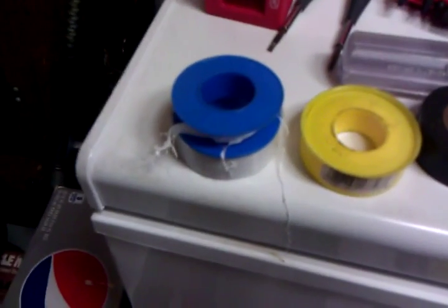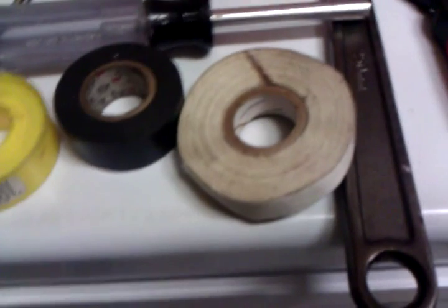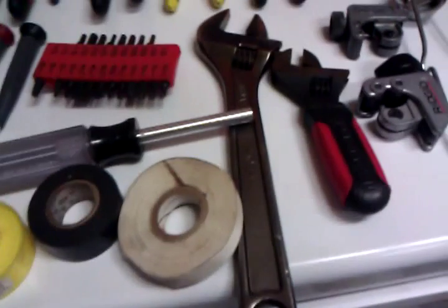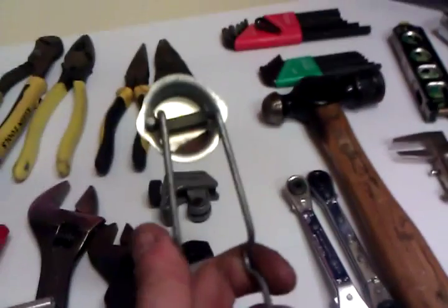I always have with me Teflon tape, gas Teflon tape, black electrical tape, and white electrical tape. The white electrical tape is different because it's rated for high temperature. So if you're working on commercial cooking equipment or areas that get really, really hot, you should use this tape because it does not melt like black electrical tape. My big adjustable, my small adjustable, my tubing cutters, and my striker from my Settoline.